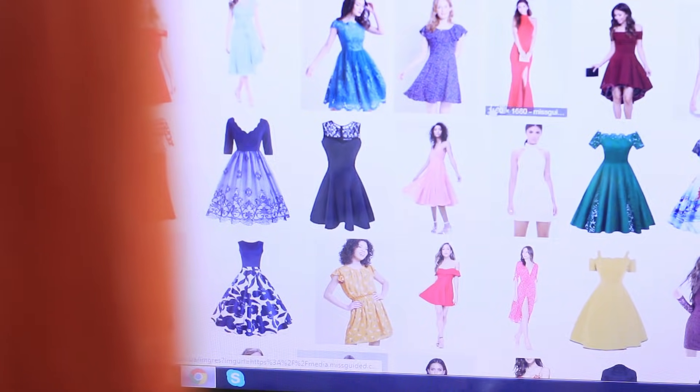Redhead doesn't want to share her laptop — she shops online and wants to be the first to pick out the most beautiful dress. But I know what to do! I take out a wireless mouse and control my friend's laptop at a distance. I guess I will buy this dress, and that one, and more! Redhead doesn't understand who is picking out the dresses for her. But it's just her cunning friend!